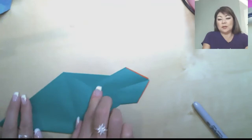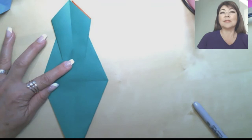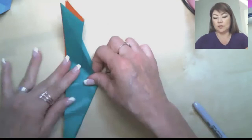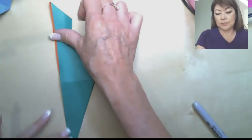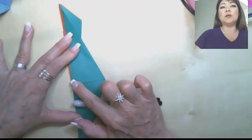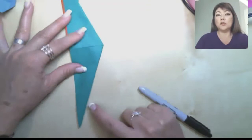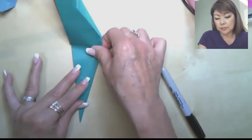Rotate the model so the fan of the tail is face up. Fold this whole thing in half vertically — you've got a lot of layers so nudge it in place first with your fingernail, then fold it in half. Use your creasing tool to crease this top fan, especially right in the middle where the most layers are. Also check that this point where the beak is is lined up — adjust it so it comes to a nice point.